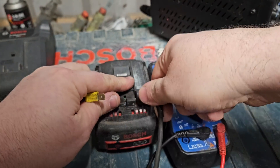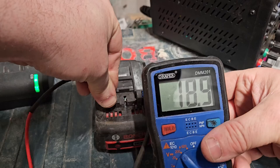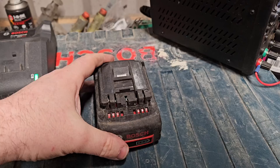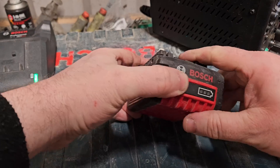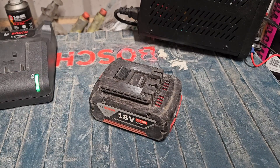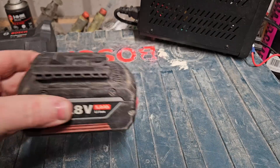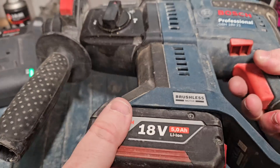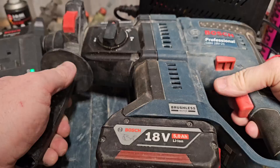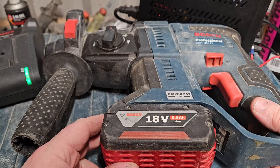A quick volt check reveals it's come up to 18–19 volts — it has about another volt to go, but we may not spend the time on that. We're just trying the tool now to see if it powers it — and yes, it works! I'm calling that fixed. So if you like this video, please give it a thumbs up and check out my channel for all my other videos.